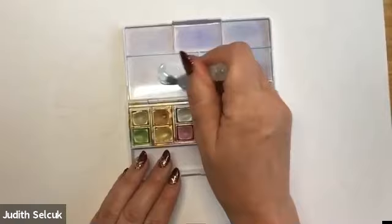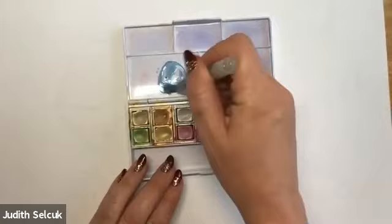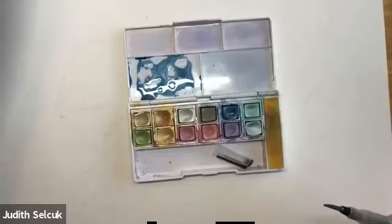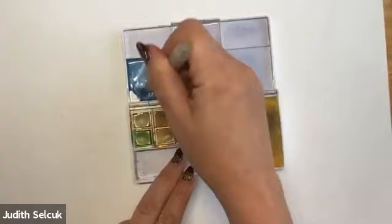If I have somebody starting watercolour classes, I always give them Inktense first because it's so much easier. Metallic paints don't have gum arabic in either, so again they're far easier to use. However they're not permanent — they are pigment, but they're not permanent. So you can lift them out. They're very much like painting with watercolor but without gum arabic, so you don't get cauliflowers or all the nasty things that make watercolor tricky to use.